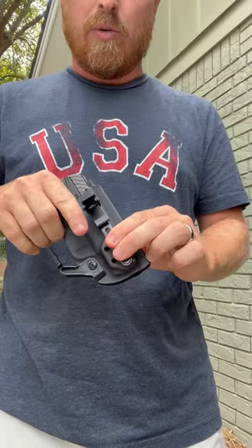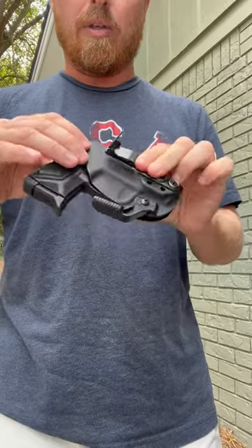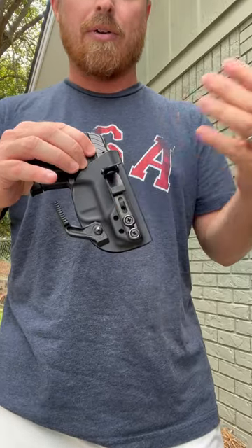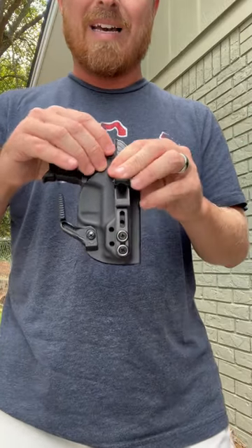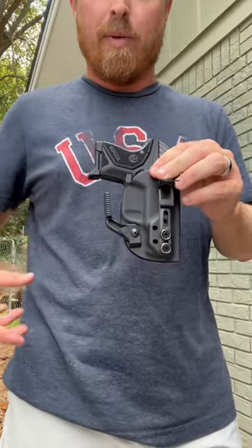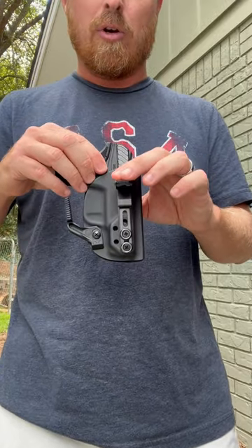What's also cool is for going to church or deep concealment where you don't want anybody to know that you're carrying — there's not a belt clip that goes over the belt. It's just this clip that goes behind the belt.